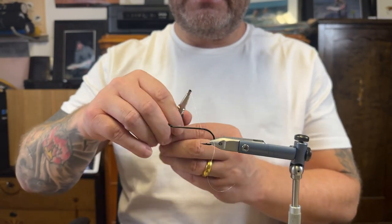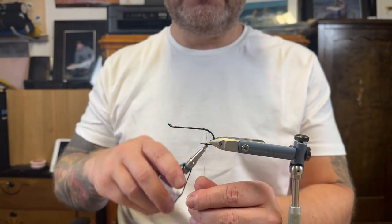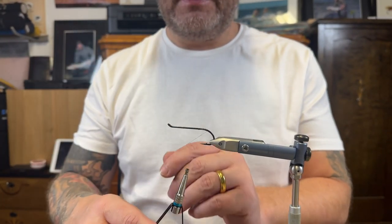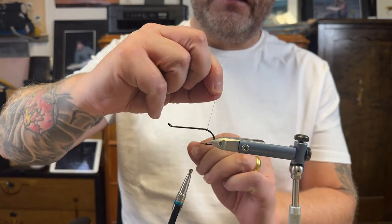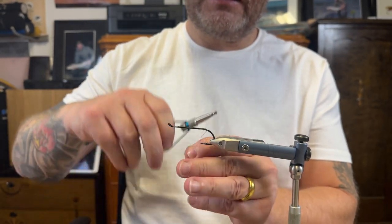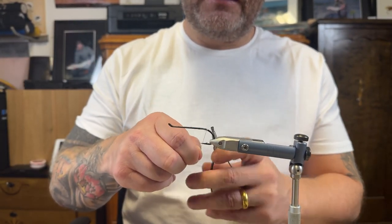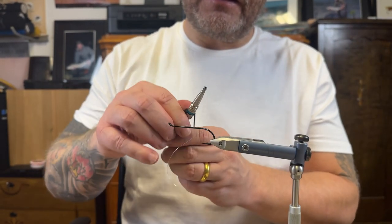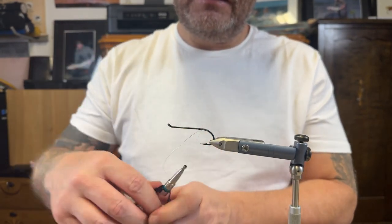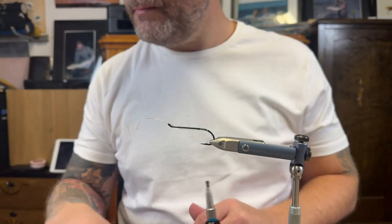I'm just tying in the tinsel, securing it below and going back, then forward again — a few turns, aiming for three. It's a bit scary without my glasses, I can promise you, but I'm too lazy to get them — they're upstairs. Since it's going to be a fishing fly, I'm tying in a sufficient amount of material so it will hold.